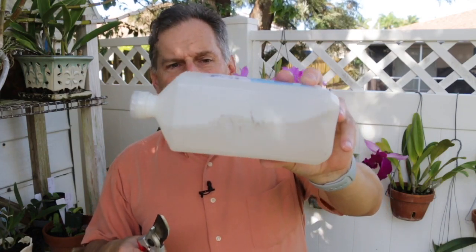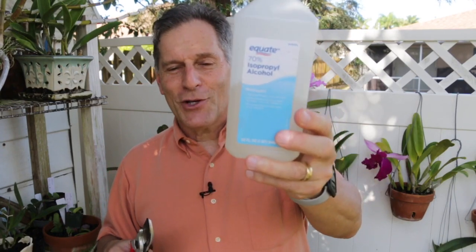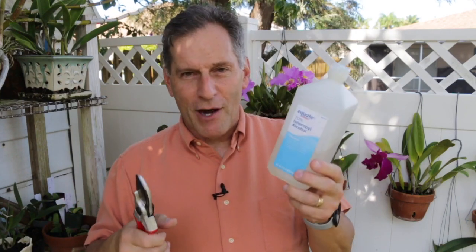This one I have labeled for orchids, and I use this only for my orchids. This is 70%. You can also get higher concentrations — it really doesn't matter. The reality is that 70% has a little better wetting capability, so it gets into the cracks and crevices a little better than 90%. But either one works fine. Just dip it in the alcohol for a few minutes, take it out, let it air dry, and then you're ready to use it.